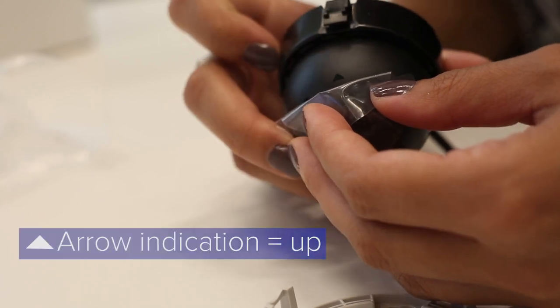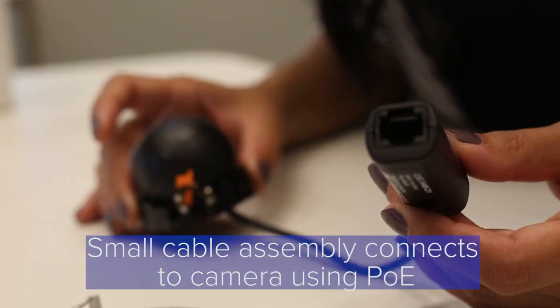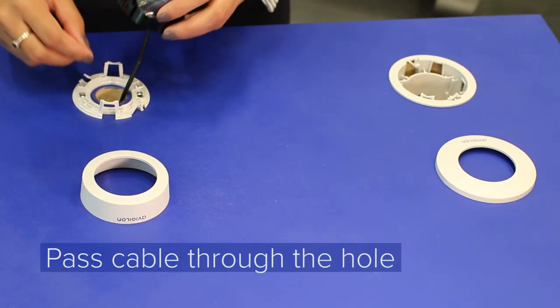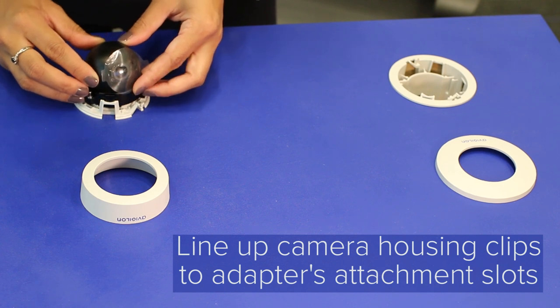There's a small arrow indication that references up. This small cable assembly allows you to connect to the camera using PoE. The MiniDome is one of the easiest H4 cameras to install. We have a wooden board here to demonstrate what it would be like to install the MiniDome on the wall. Pass the cable through the hole and line up the housing clips on the camera to the adapter's camera attachment slots.